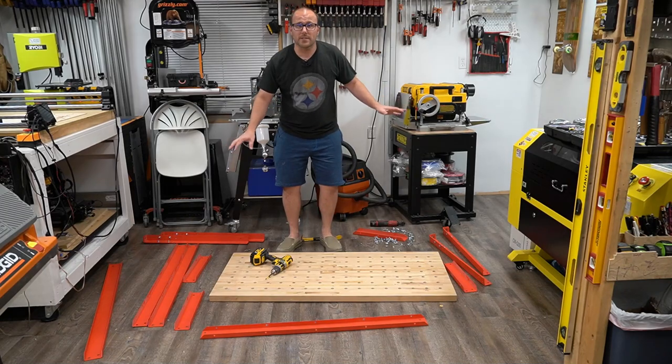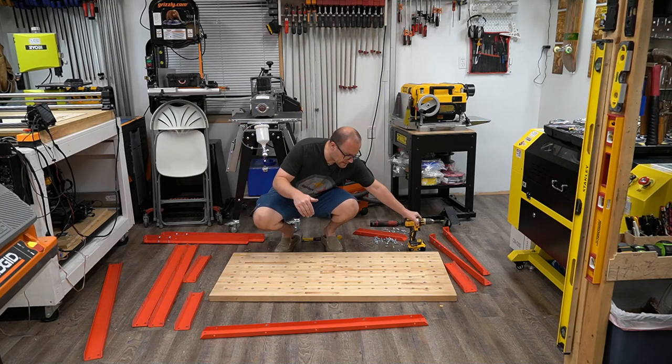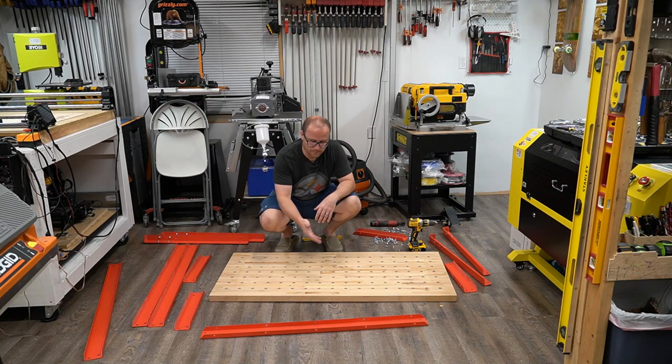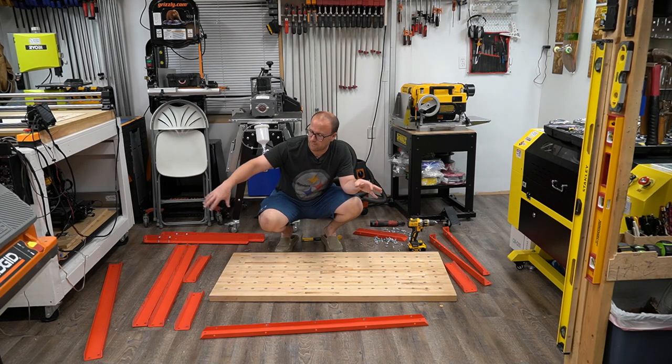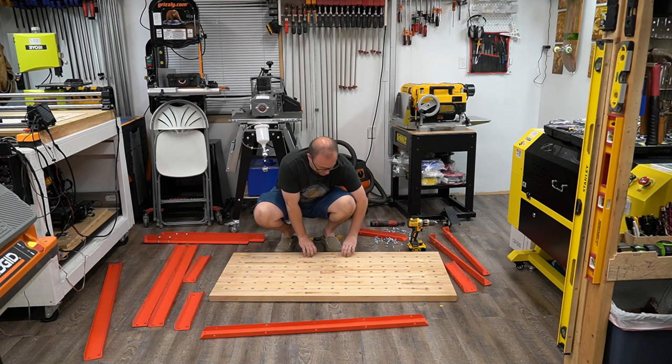We got the whole base off. The screws going into the frame and into the wood — half of those stripped out, or a quarter of them, the heads just popped right off. Two of them I had to rip out with a crowbar. This piece I'm not going to use anymore. We're going to use the leftover pieces on the smaller table — the little pieces we're not using for the big Onefinity table.